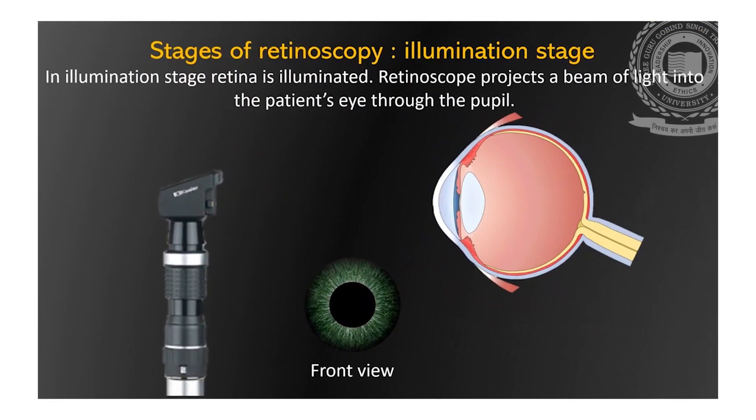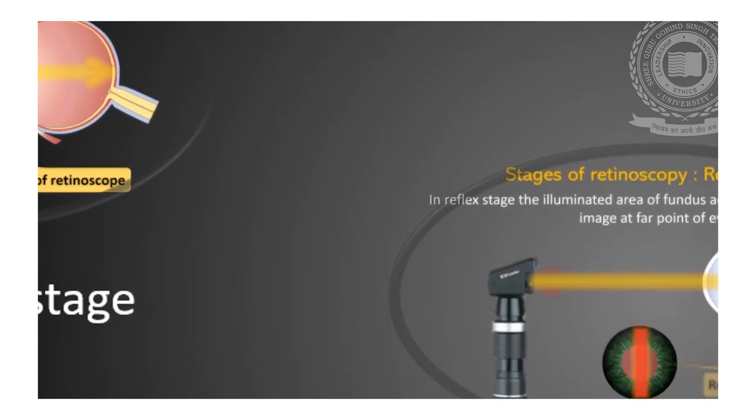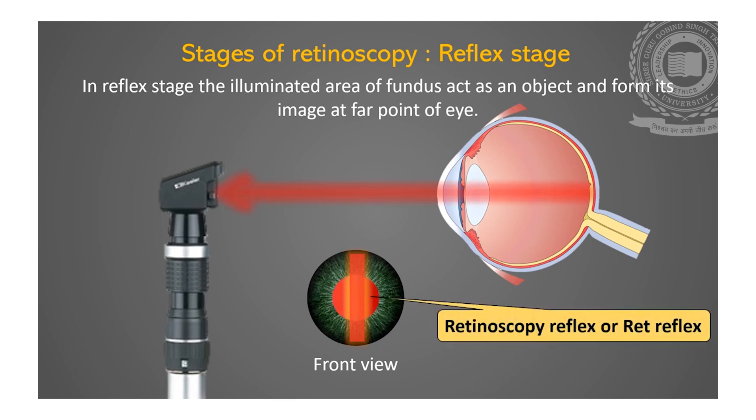In the illumination stage, the retina is illuminated. The retinoscope projects a beam of light into the patient's eye through the pupil. In the reflex stage, the illuminated area of fundus acts as an object and forms its image at the far point of the eye. The light reflected back through the patient's pupil is called retinoscopic reflex or ret-reflex.